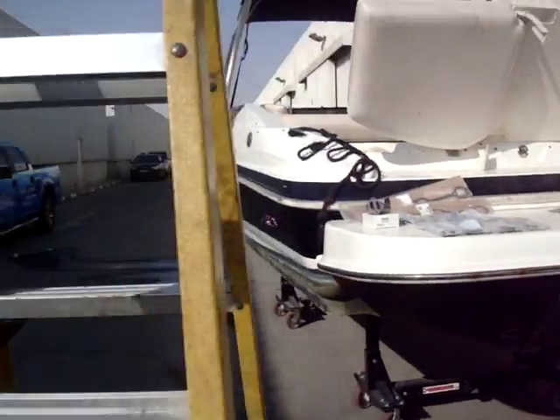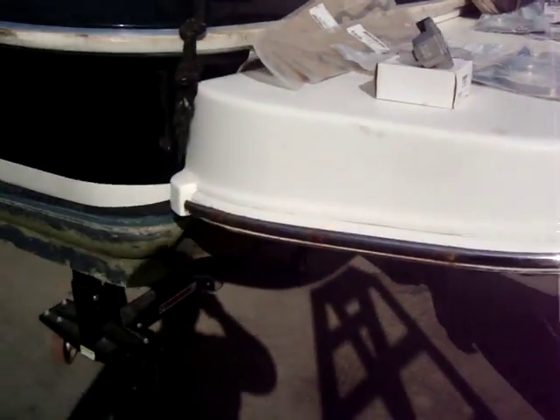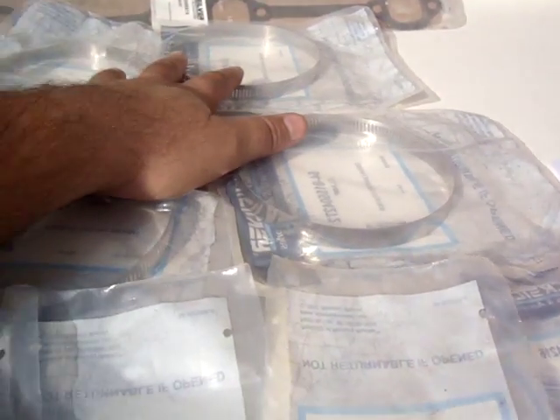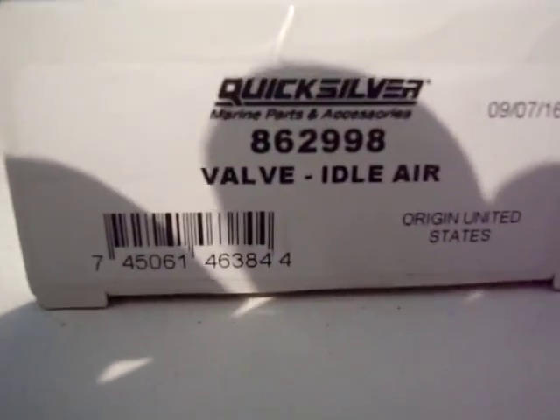Hello, I tried to address everything in pictures but it seems we need a video recording. Here are the findings — I'll be in Fatura. This is what we addressed in the parts: clamps, gaskets, elbows. Here are the four small clamps, four big clamps, gaskets, and an idle air valve controller.